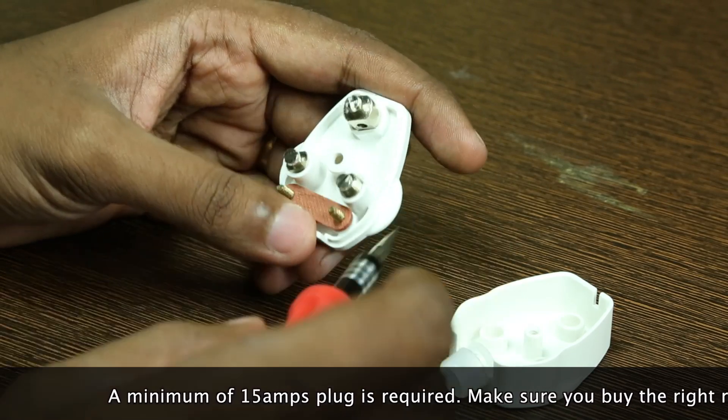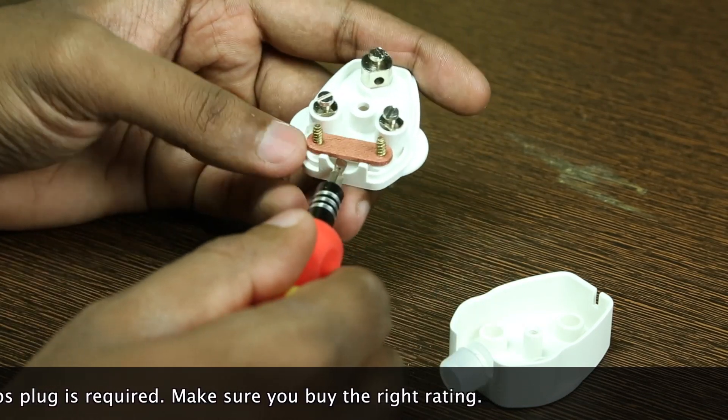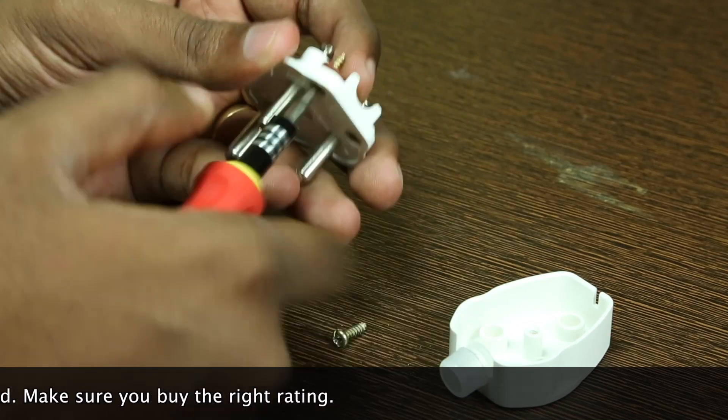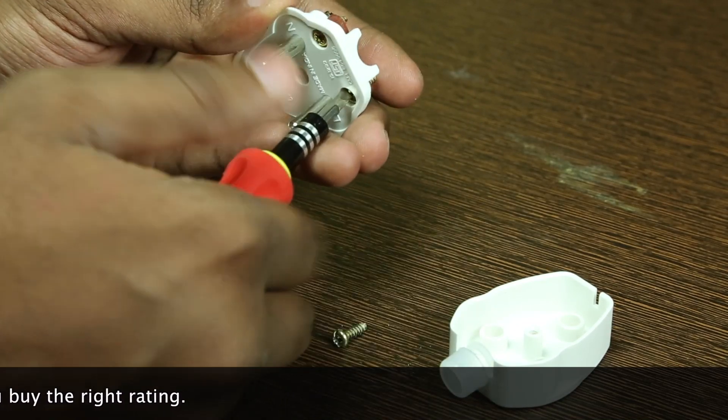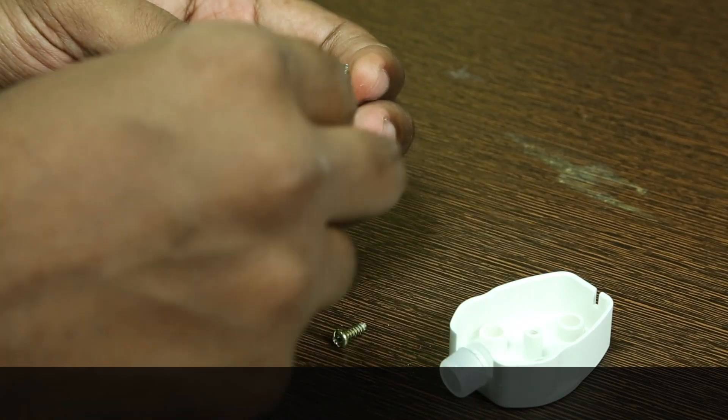Once you open the plug you can find earth, line and neutral pins marked. Unscrew the pins to connect the wire. Just make sure you thread them inside this red band before connecting it to the pins.